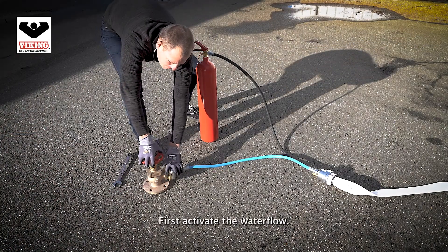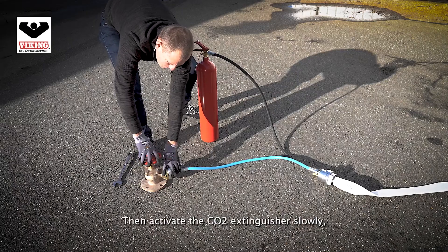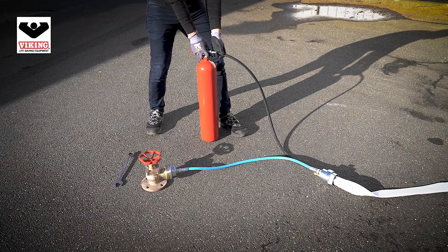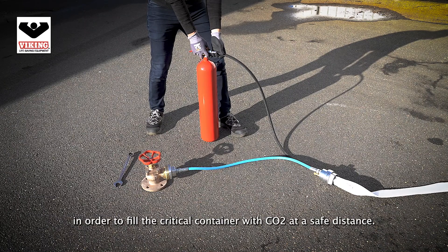First activate the water flow, then activate the CO2 extinguisher slowly in order to fill the critical container with CO2 at a safe distance.